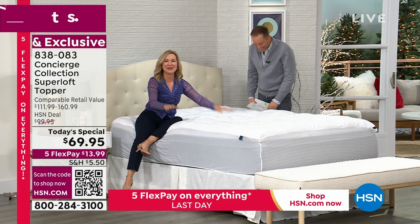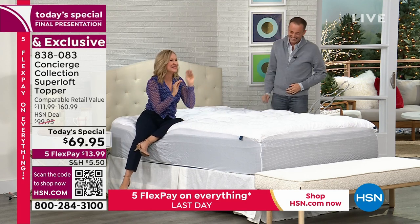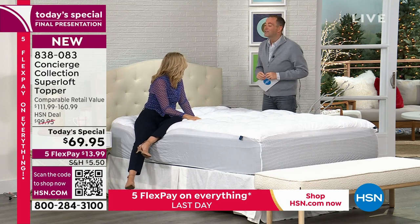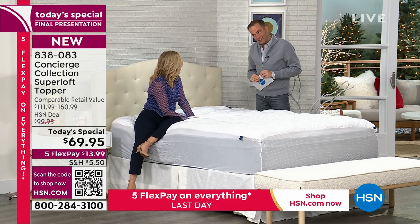You're going to make snow angels in it. You're not going to want to put a sheet on it. You're going to say this is the best thing I ever bought. Thank you so much. Congratulations.